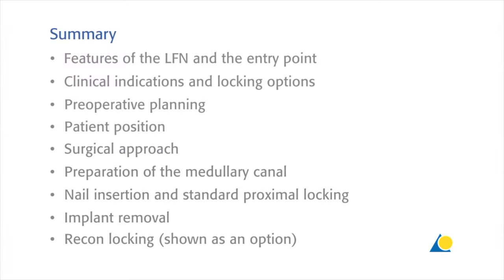This presentation has shown the features of the LFN and the correct entry point, the clinical indications and locking options, the pre-operative planning, the patient position, the surgical approach, the preparation of the medullary canal, the nail insertion and standard proximal locking, and implant removal. Recon locking has also been shown as an option.